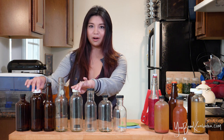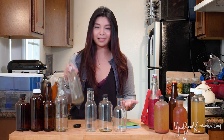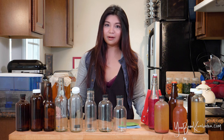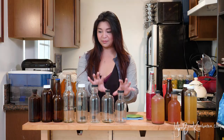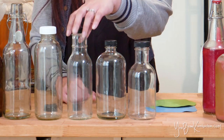Another great option for homebrewers is reusing bottles that you've gotten from the store. If you've ever gotten a GT Synergy bottle, you probably recognize this type of bottle. They work really, really well to hold in the carbonation, and same with these HealthAid bottles. I'm a really big fan of these other types of bottles that you see here — this is a Stout bottle, a Boston Round bottle, and a Ring Neck bottle.